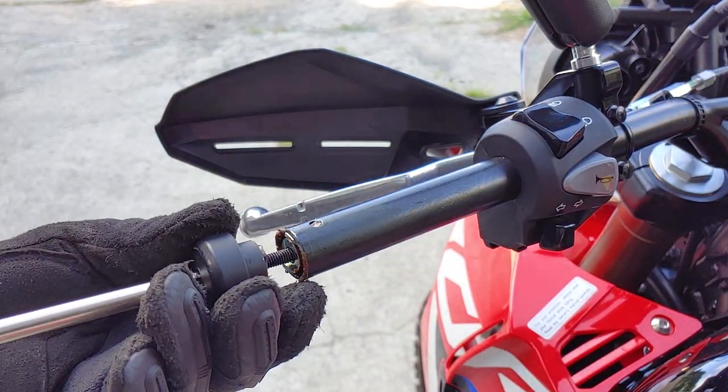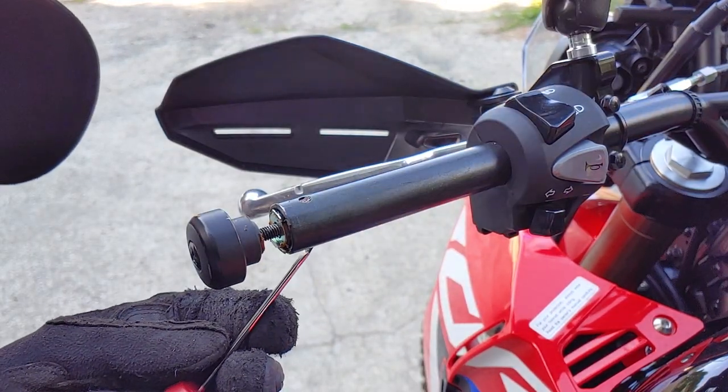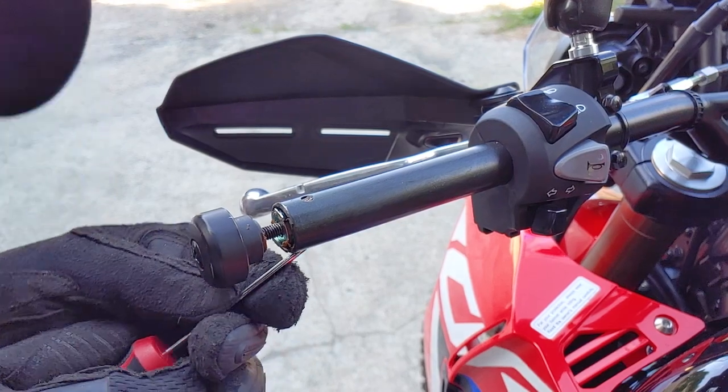If you want to remove the mounts for the bar end weights, just reinstall the weight a few threads deep, pry out the tabs on the top and the bottom, and pull out the mount.